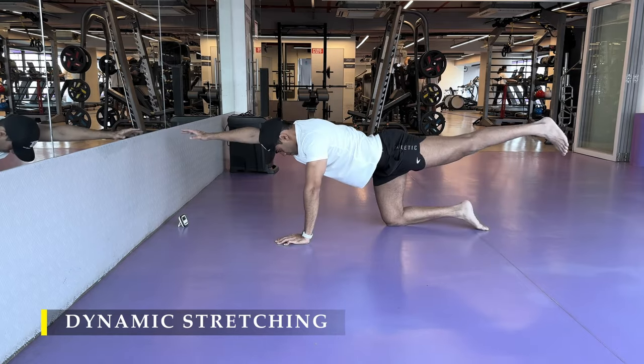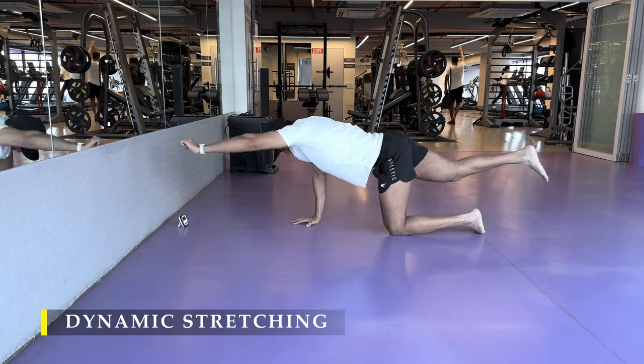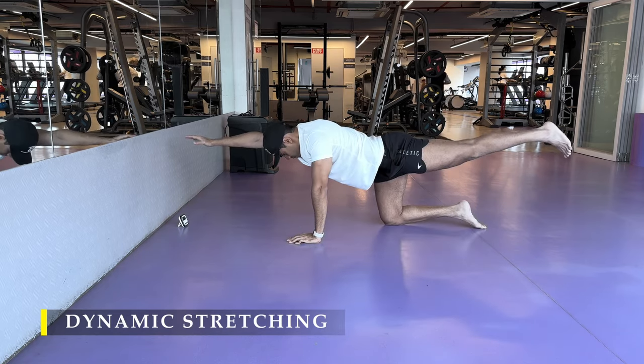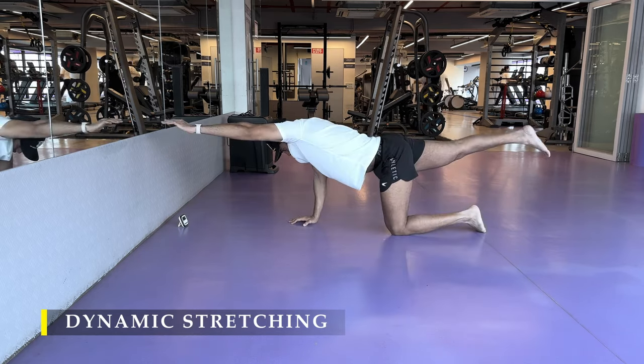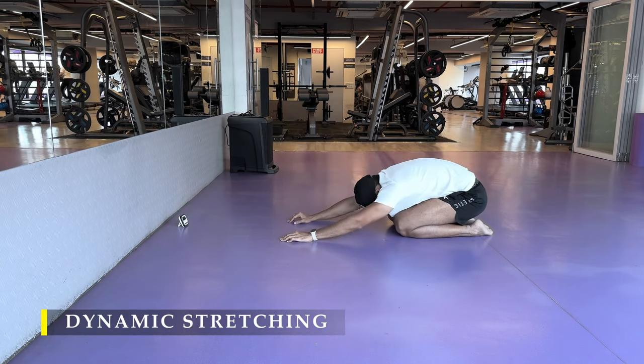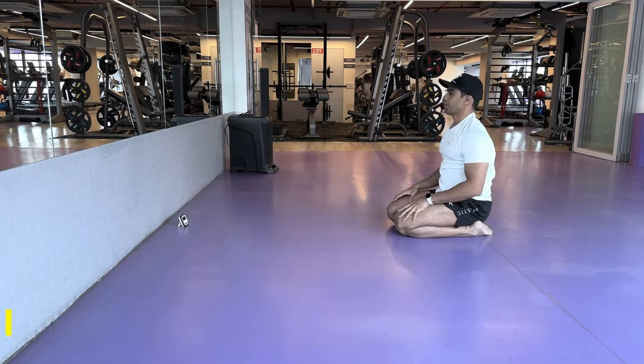It's a pretty simple routine as mentioned — it shouldn't take more than four minutes. After completing these, whichever exercise we're going to do first, we have to do a couple of warm-up sets at least 10 to 15 repetitions to get the blood flowing and those particular joints warmed up.